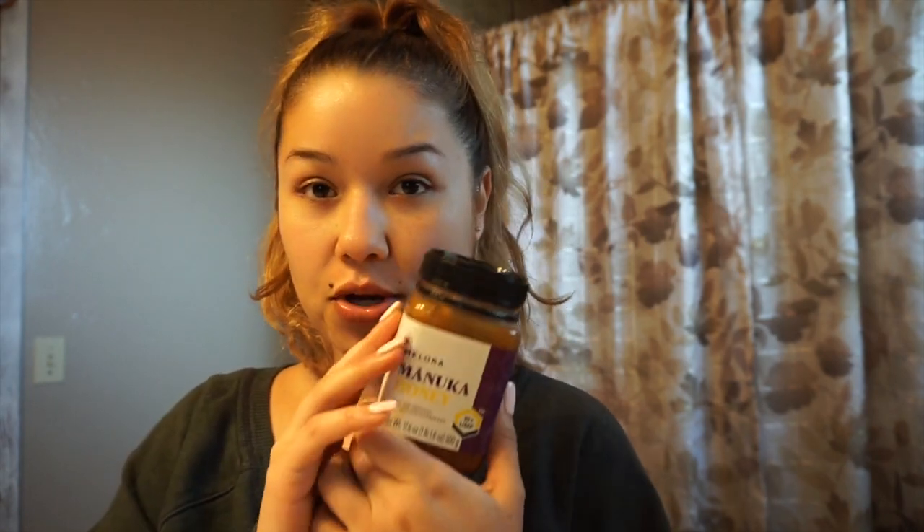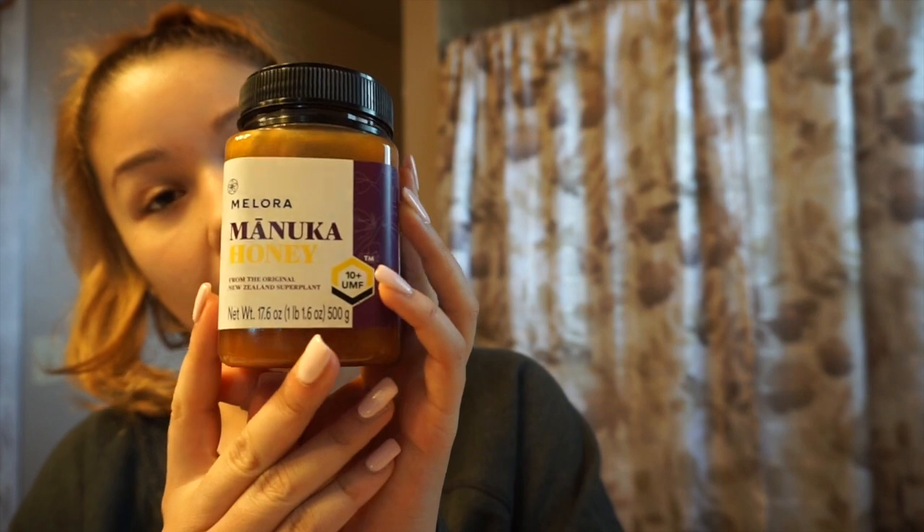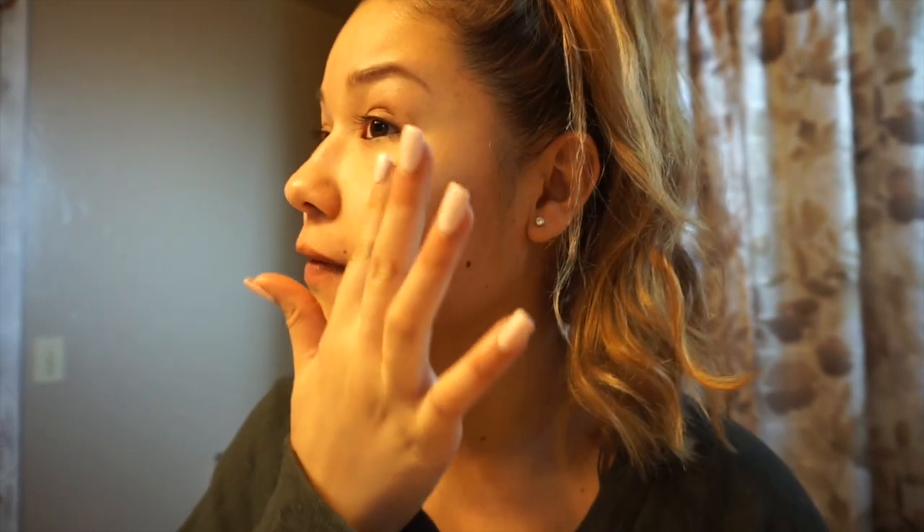I'm going to be linking down where you can purchase the Melora Manuka Honey. I'll leave a link down below where you can go ahead and purchase this if you're interested. I'm going to start applying this to my face — I'm kind of low-key scared because it's very, very sticky.